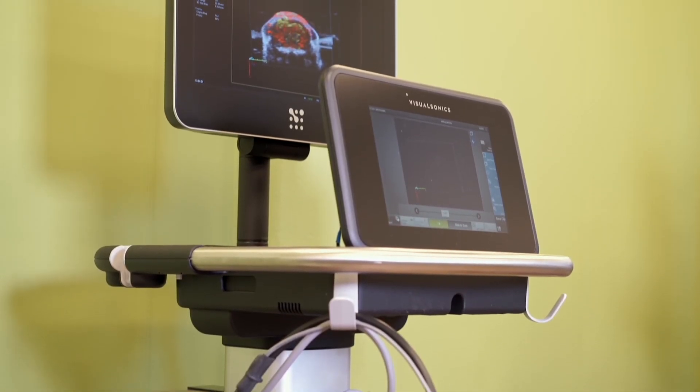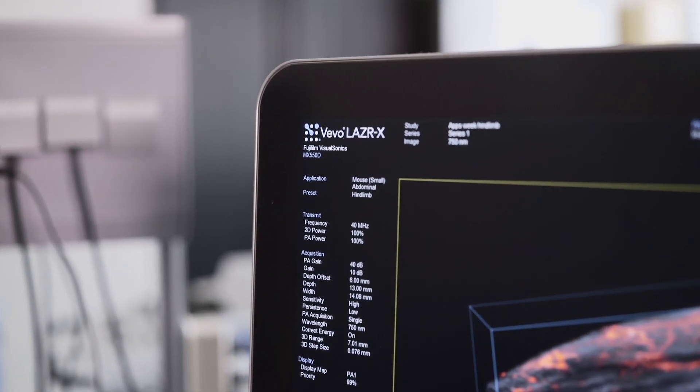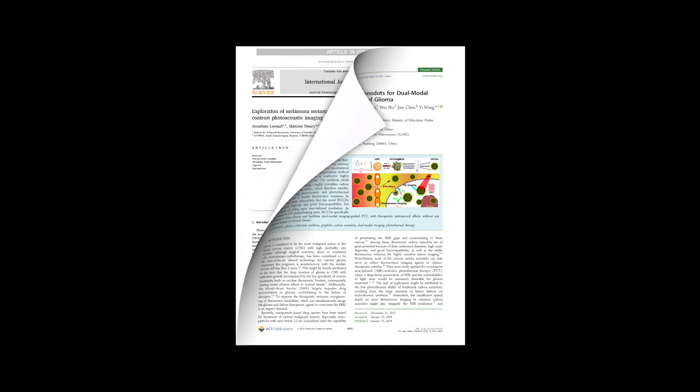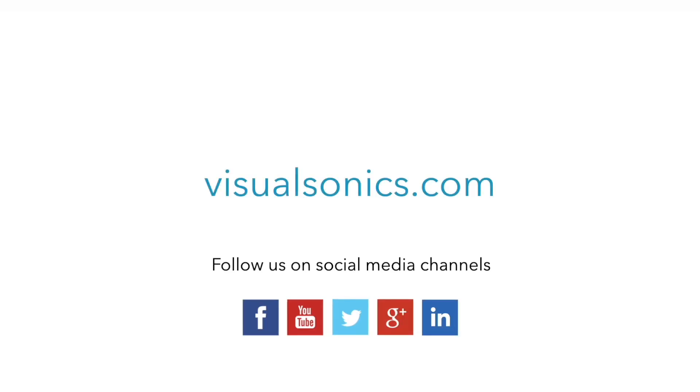This overview shows you how quick and easy it is to use our imaging system to progress your field of research. A growing number of leading institutes are now using the Vivo LaserX. If you're interested in finding out more about the technology, applications, and literature, then please visit our website and get in touch. Thank you for watching, and we look forward to hearing from you.